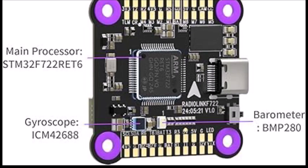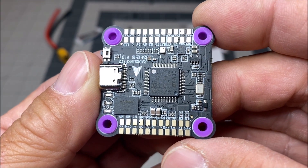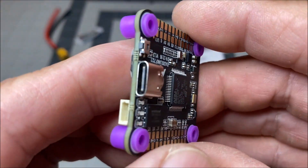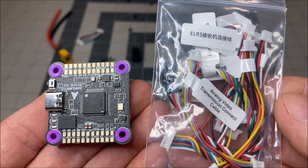It has the STM32 F722 RET6 processor and the ICM-42688 gyroscope, as well as the BMP280 barometer. It features a Betaflight on-screen display and built-in one gigabit flash memory with 128 megabytes for black box data logging. It has a Type-C port and comes with all of the wiring harnesses for all connection ports.